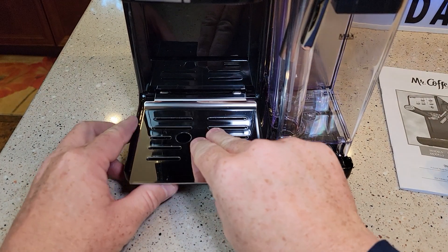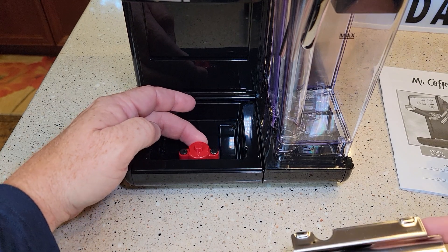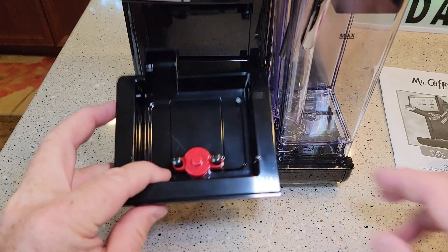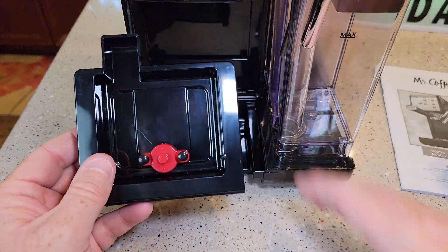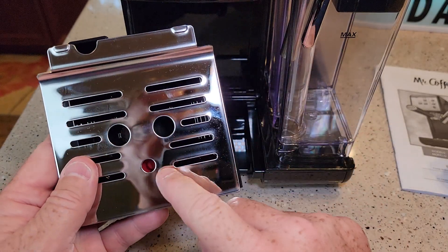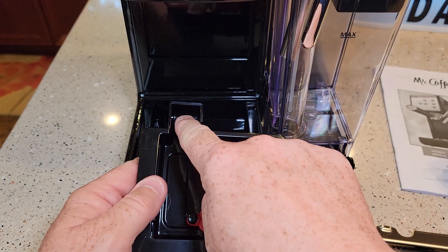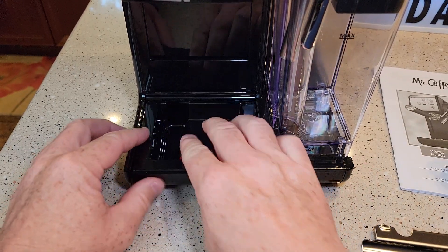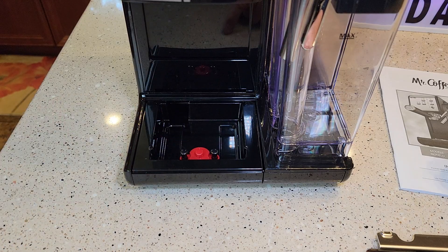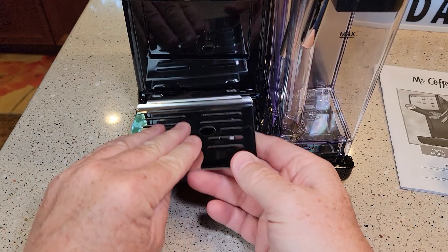Let's take a look at this drip tray. It's got a little indicator that pops up — when this drip tray fills up, this pops out through a hole to let you know that it's full. Looks like there's a compartment where water comes down from inside the machine to help fill this drip tray too. This seems very well made — no sharp corners, nothing.